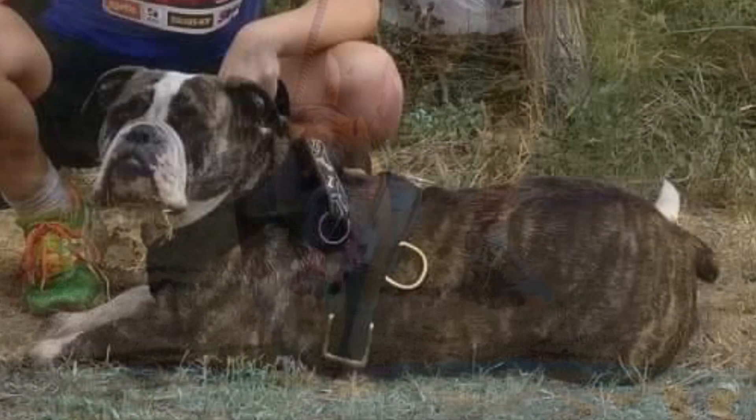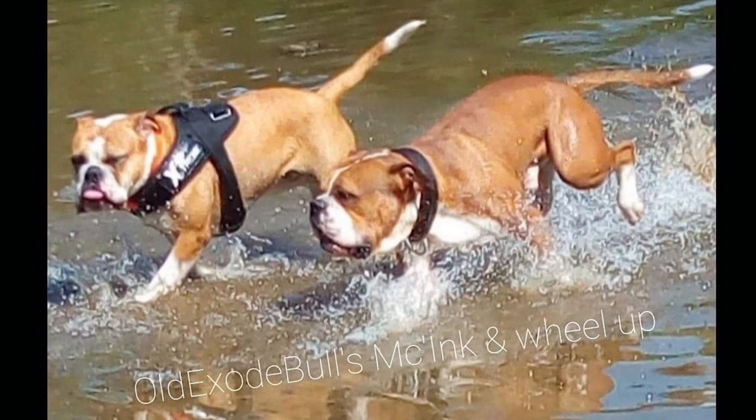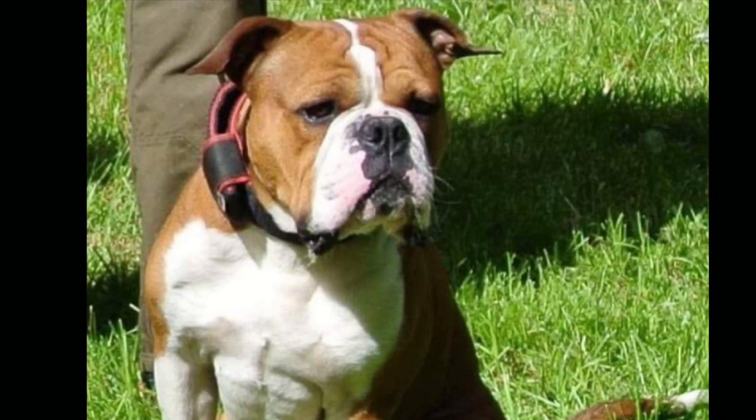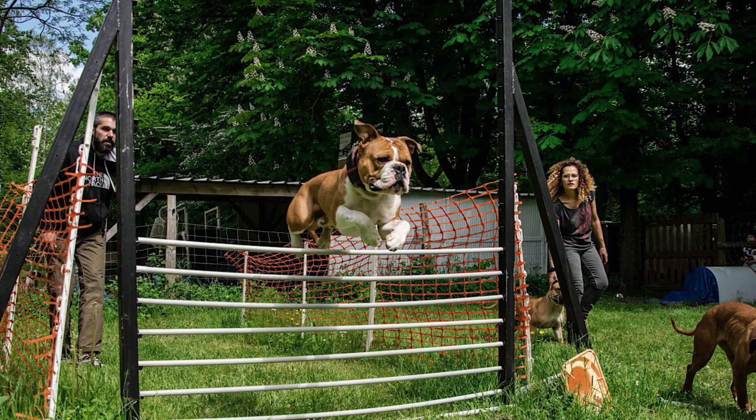A good decoy can get most dogs working. It's a problem because of laws in Europe — they just want any excuse to outlaw bull breeds, and it's happened in Germany. There have been problems with Old English Bulldogs being seized in Germany. In other countries, they don't allow any percentage of pit bull, no matter how far back. So it's a problem.